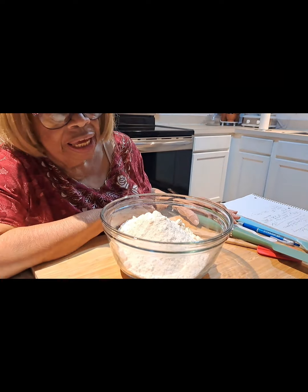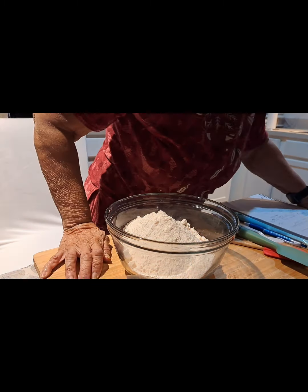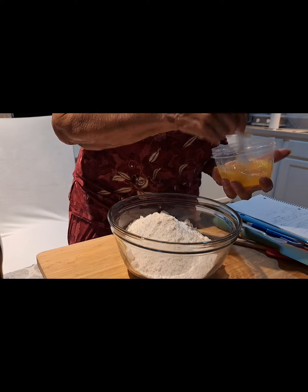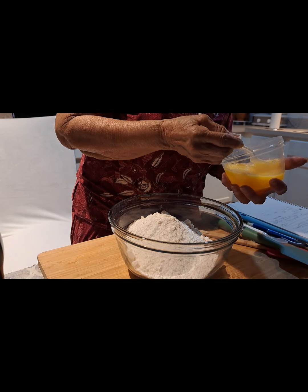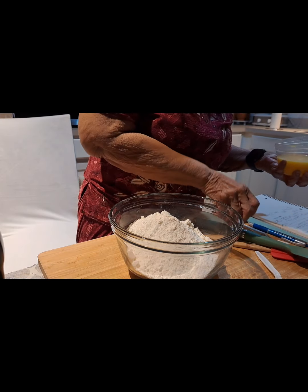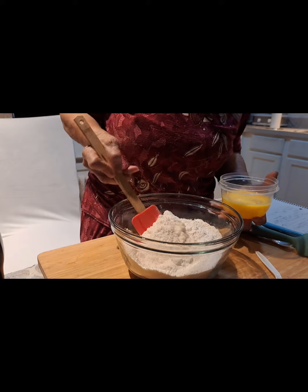Now my next ingredient is four eggs. I have to stand up for this one. These eggs are very small — they're supposed to be large but they really don't come out large. I'm going to beat them a little bit, then pour the four eggs into the bowl. Let me mix this together first, then I'll pour the four eggs in.